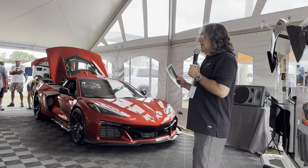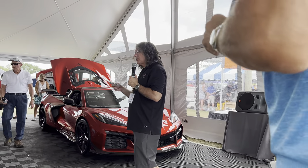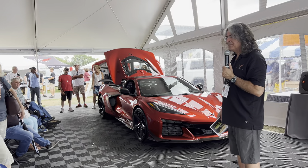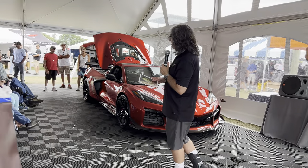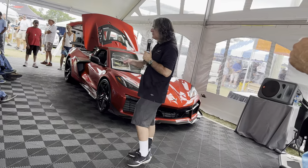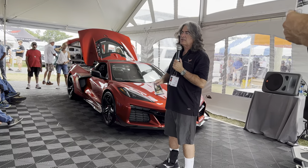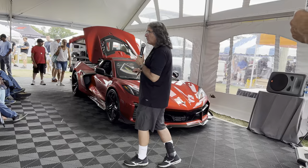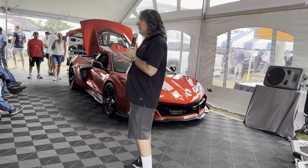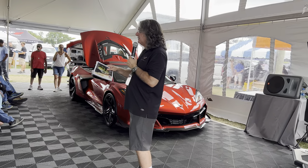A couple things I want to talk about with the Z51 and even the base car that aren't obvious to the casual observer. The way the cooling system works is that coolant comes out of the engine hot, moves towards the front of the vehicle, splits off, and goes to the two radiators in the front corners. Those radiators see the same coolant at the same time — we call that parallel. The reason we do that: if you're familiar with resistance in electrical circuits, two resistors in parallel give you the inverse of their sum, which reduces restriction.